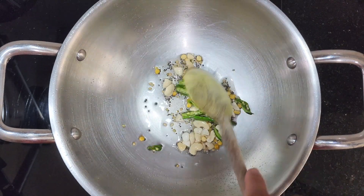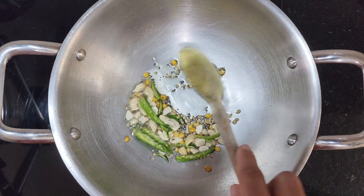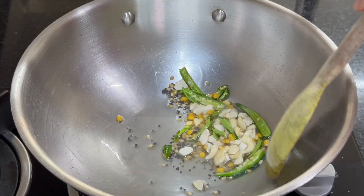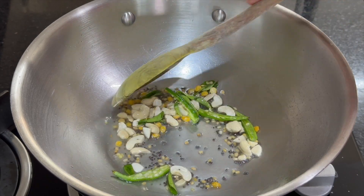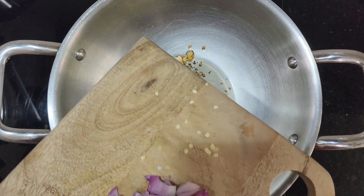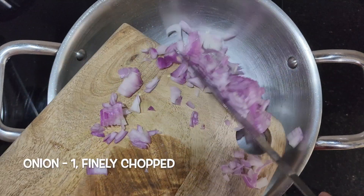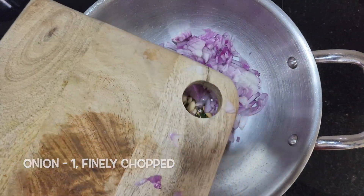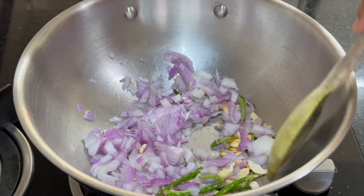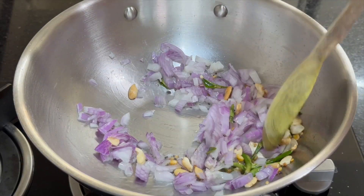Stir everything well. Once the cashews become light golden brown, add 1 finely chopped onion. Saute till the onion turns translucent.